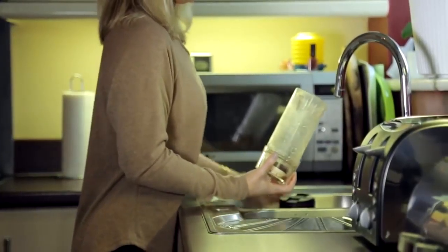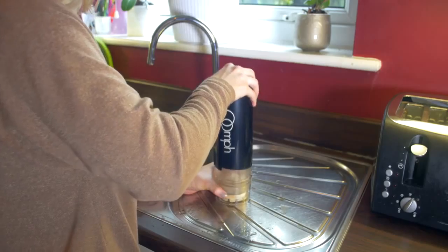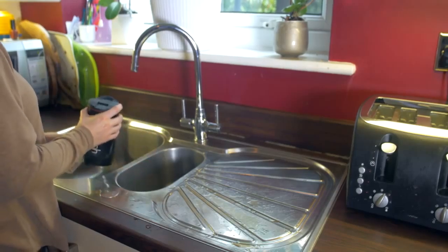Cleaning the Oomph is fast and simple. Add a small amount of water, pump up and down to internally clean, and you're ready to use again.